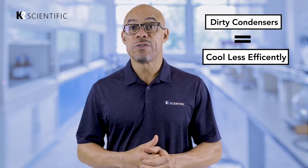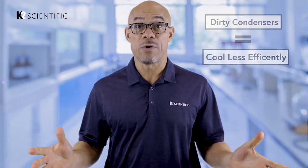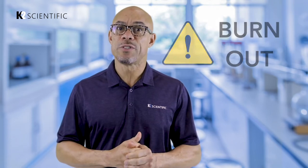Dirty condensers cause medical refrigerators to cool less efficiently or to not produce cold air at all. Also, the harder the condenser has to work to pull in air, the more likely it is that the compressor's motor will burn out due to the added stress from the dirty condenser.